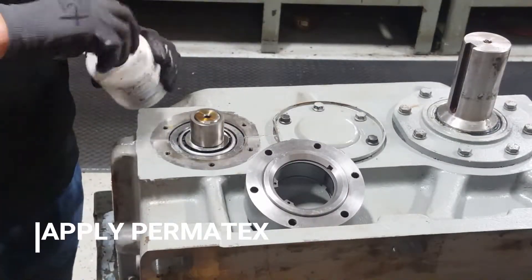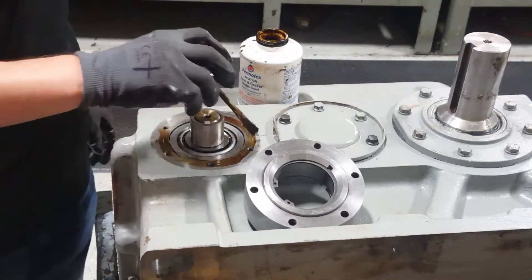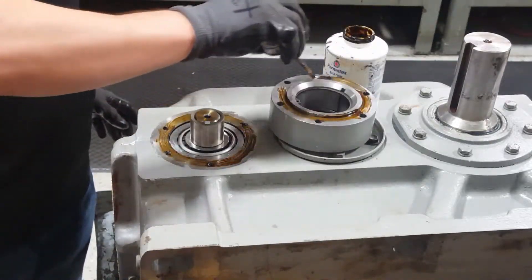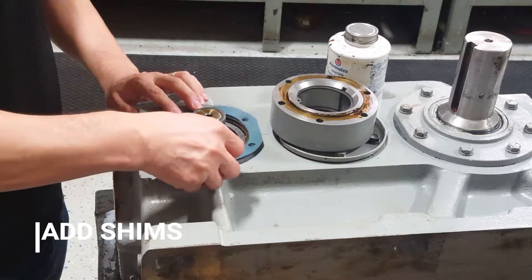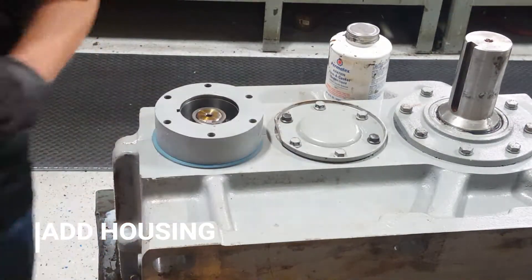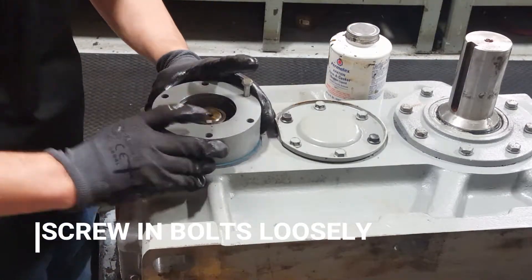You will need to use the Permatex Forma gasket sealer and put it on both of the sides. Grab the shims that you previously measured, then grab the backstop housing and place it over the shims. Grab the screws and loosely screw in to set the shims in place.